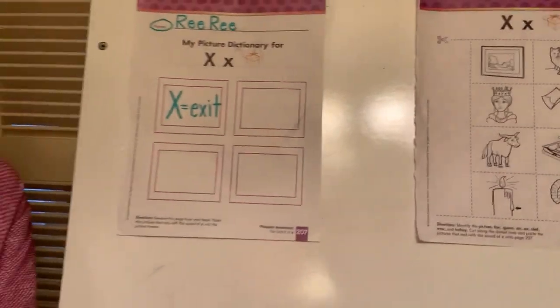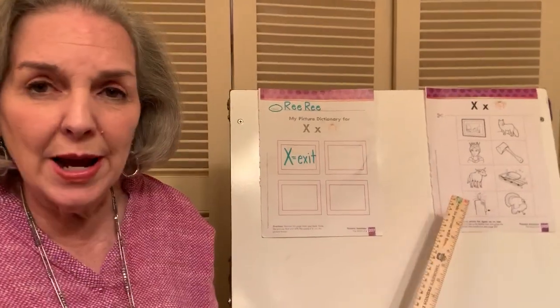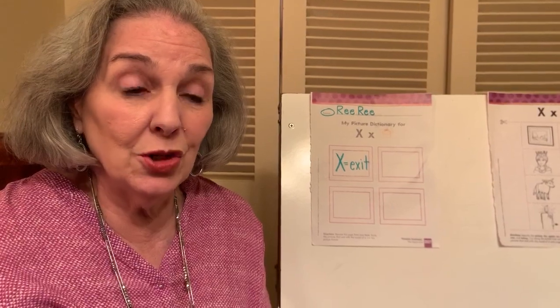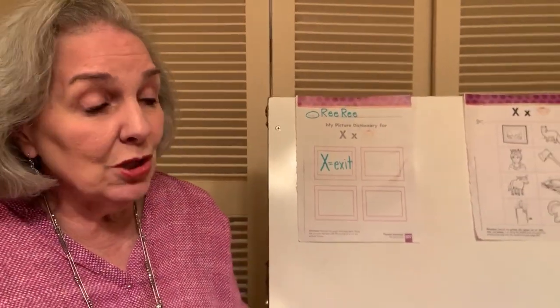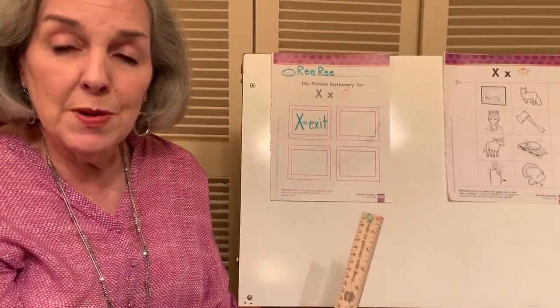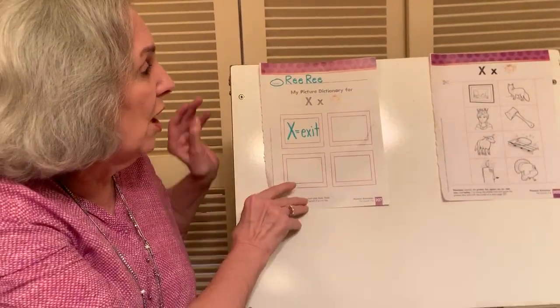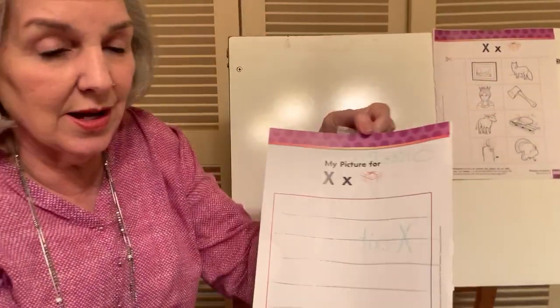Now it's time to impress your parents. Cut this out — only one piece of trash. They might not even know that you know how to do that, but you can show them the way to do it. After you have cut everything out, it's time to glue the pictures over here. Put one of the X pictures in each box.